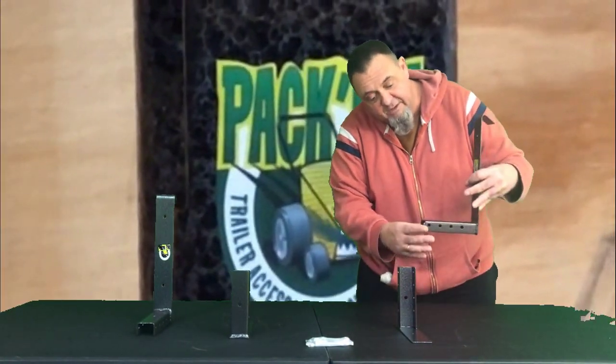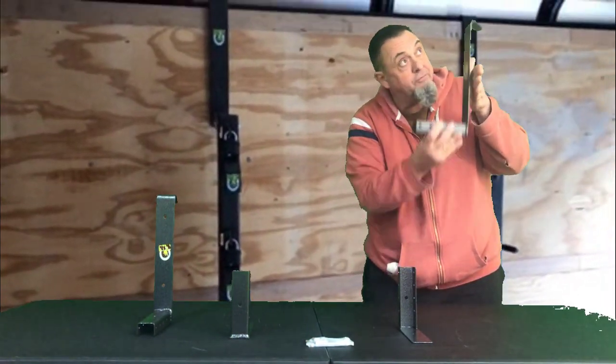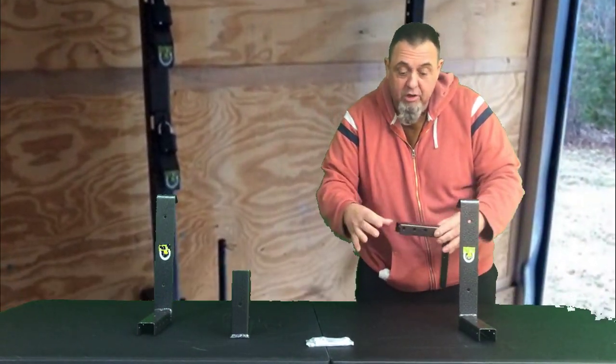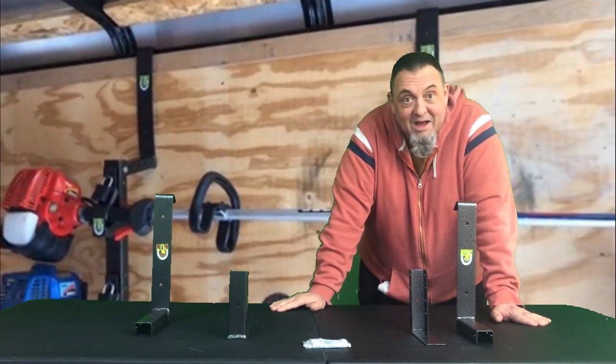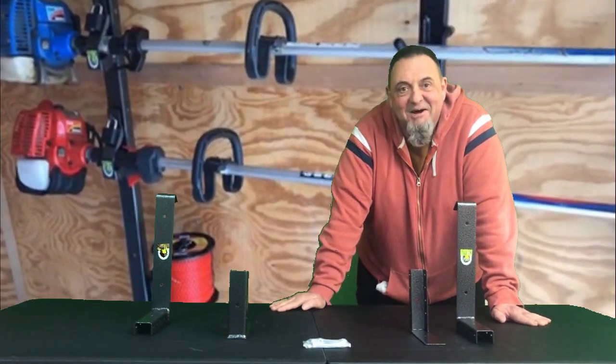This is the PK-5 kit. This top hook would bolt to the top of the 3-Place Trimmer Rack, and that's the part that hooks onto the trailer wall. And this is the rest portion — that would hook onto the bottom of the rack and rest against the trailer wall. The PK-5 kit allows you to expand your open trailer rack to an enclosed trailer rack. Check it out at Pack'em Racks.com.